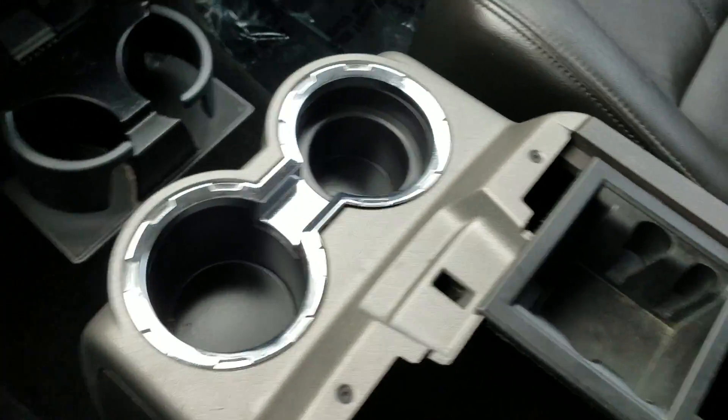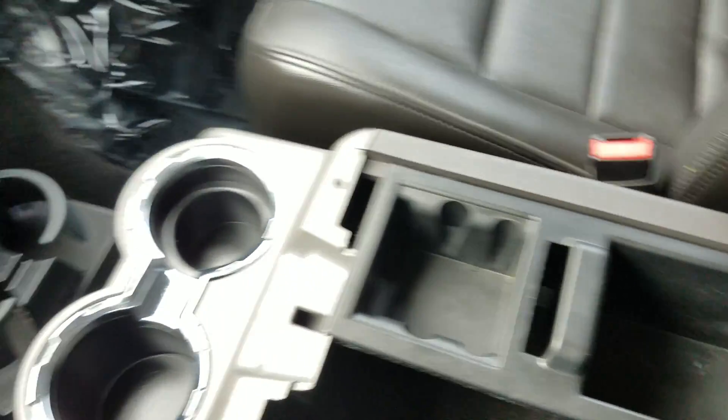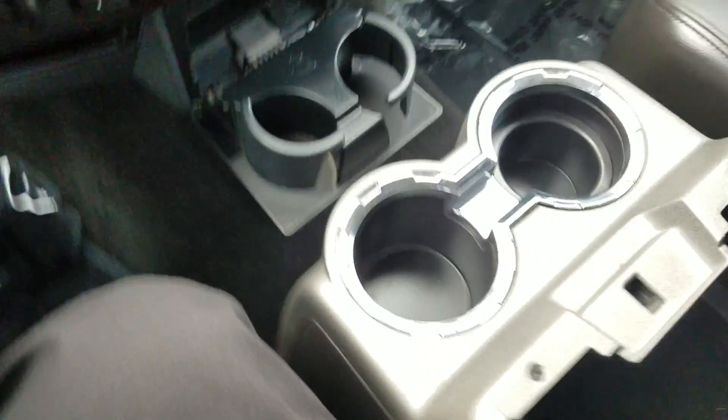Let's go ahead and look here in the center console. You can tell you've got a lot of storage space here. There's another 12-volt outlet right here where you can plug your phone in to charge, and a lot of other storage space in there as well.